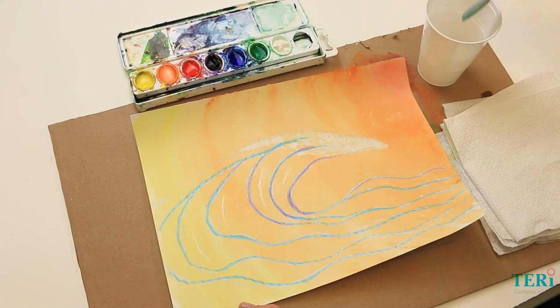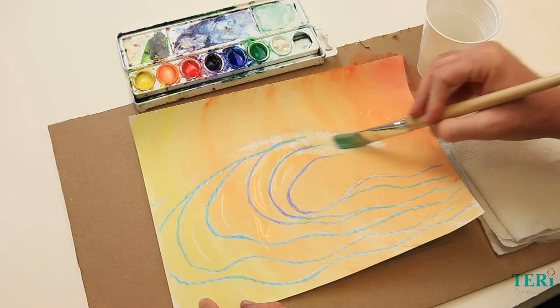Now that our painting is dry, we're going to do the next technique, which will be wet on wet. Wet on wet is when we water down the paper first — we want to use as much water as we can, really get the paper wet. Then later on we'll be adding the paint to the water.